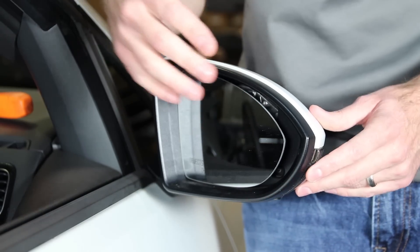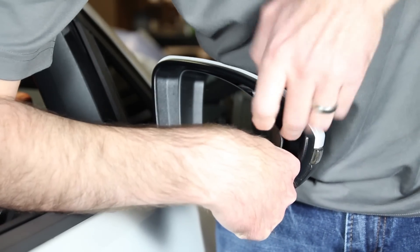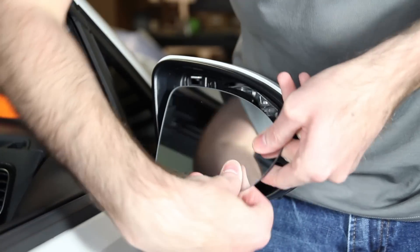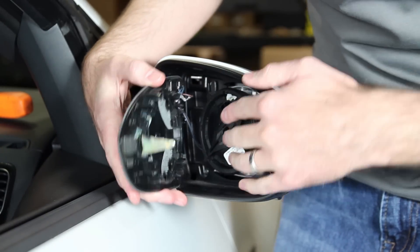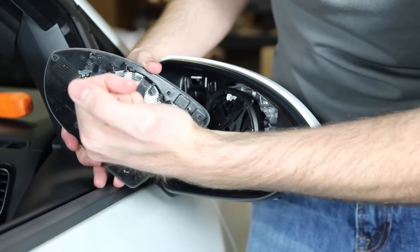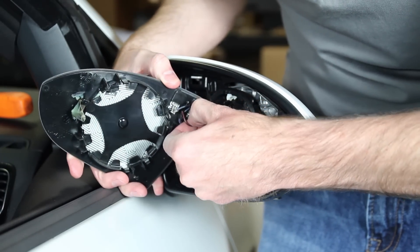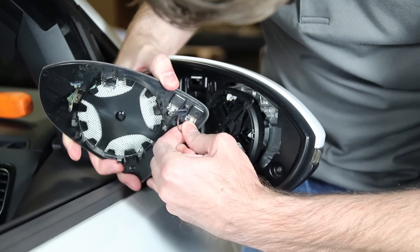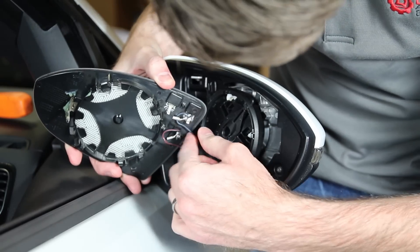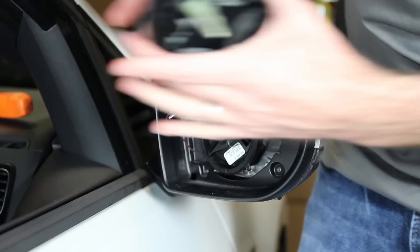If you don't have new glass, make sure you don't break it. You almost want to get your finger as far down as you can, and then just pull. As you can see, we got it off there with no problem. We do have some wires on here for the heated part of the mirror. What holds it on is this metal tab and all these plastic clips. We slide these off the glass, pull the wires out of their associated clip holes, and we can put our mirror glass down.